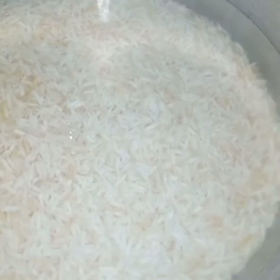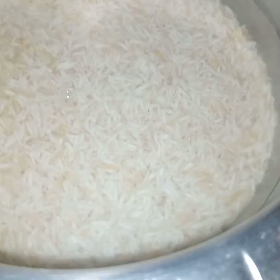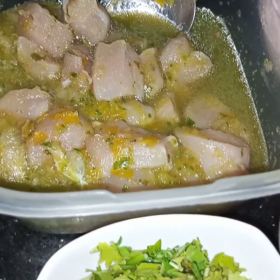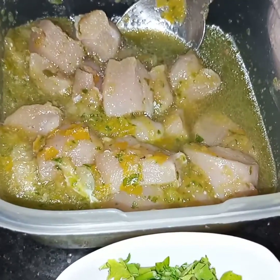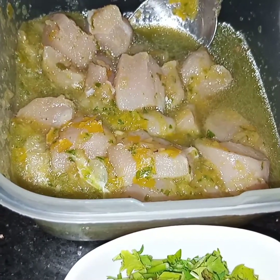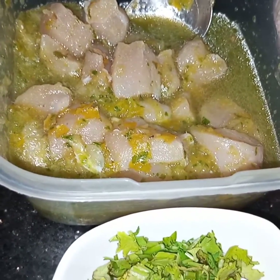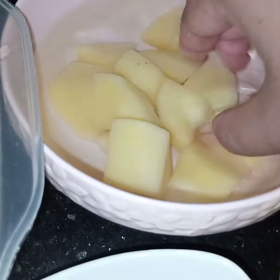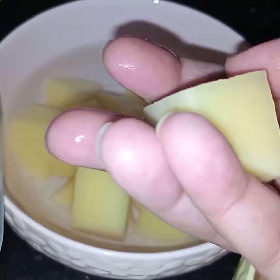Meanwhile the onion is frying, let me show you the other ingredients. Here I have soaked 1 glass of rice for a few hours. The marinated chicken — 1 cup of chicken — is marinated with ginger garlic, 1 tablespoon of oil, blended green chillies and yellow bell pepper for 30 minutes. 1 potato, peeled and diced.